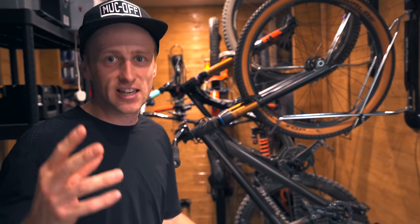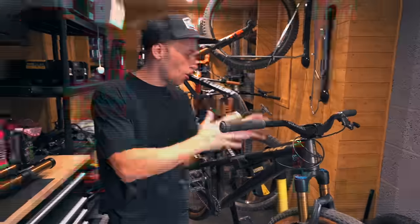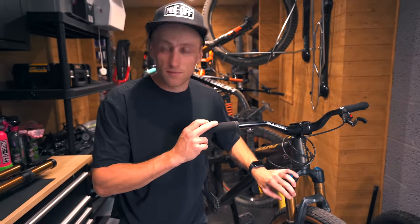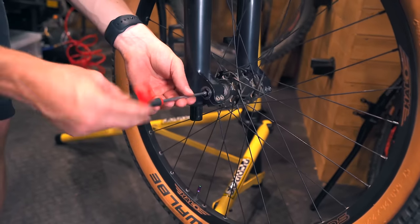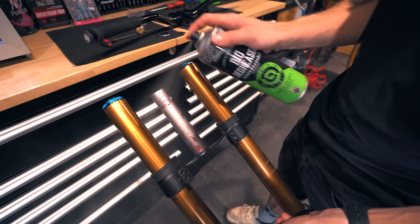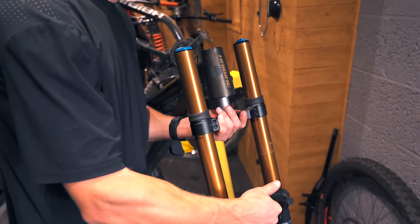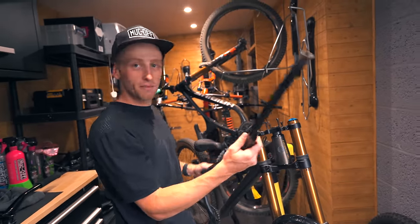I want to fit those Fox 40 triple clamps onto my dirt jump bike and see if we can make the ultimate aggressive hardtail. The jump bike is now on the operating table and it's time to take out these 100mm travel dirt jump forks and switch them for 203mm beasts. Direct stem mounted bars on a jump bike!